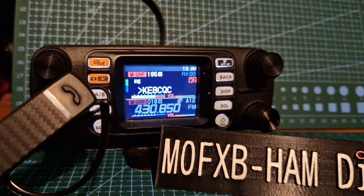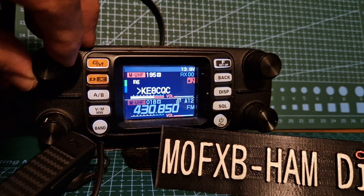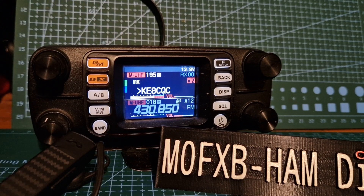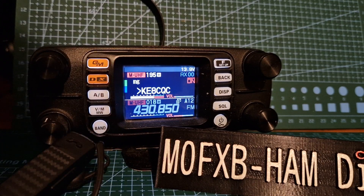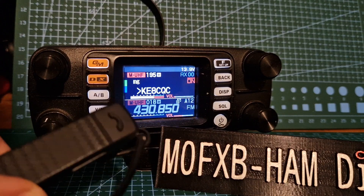Welcome to my channel. Just a quick one about the Yaesu FTM-300 — you can hear it in the background. Someone asked me what the fix and auto section does in Bluetooth, so this is the SSM-BT110.